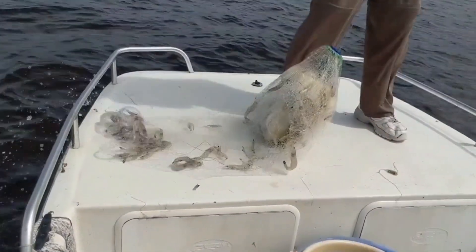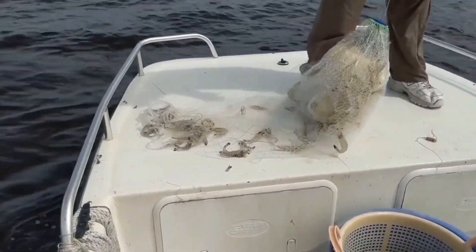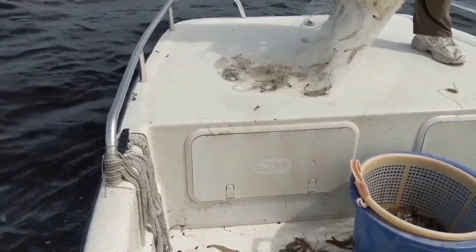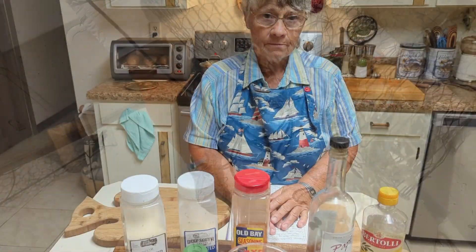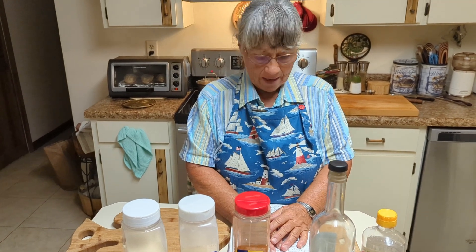Oh my goodness, oh wow, look at the shrimp! How many are in there? I don't know. So what are we making today, Joyce? Well, we're going to have shrimp double baked potato with crab sauce.